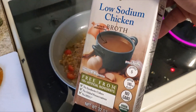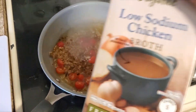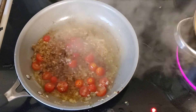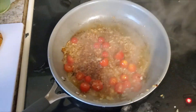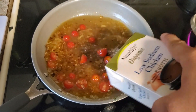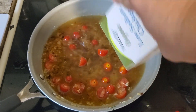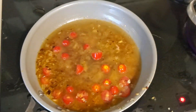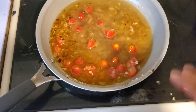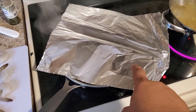Now we're going to add some chicken broth. You can also use vegetable broth, beef broth, or any type of broth you like. I use low sodium, but feel free to use the high sodium version — it makes no difference in how it's going to cook. We're going to add some broth, then turn this down to a simmer, cover it, and let it cook. This is going to form the basis of our sauce.